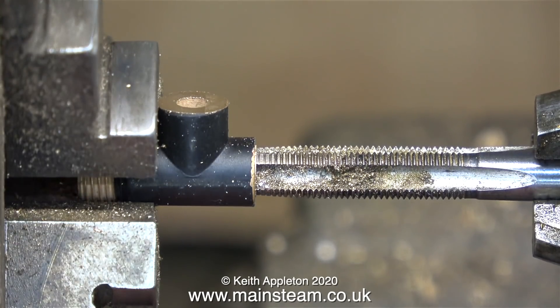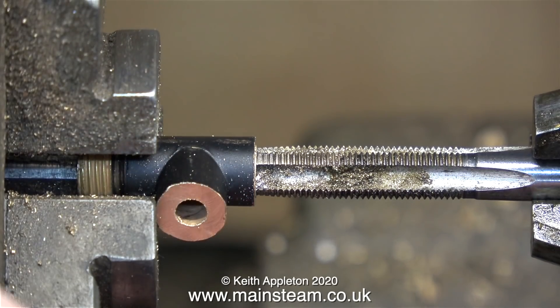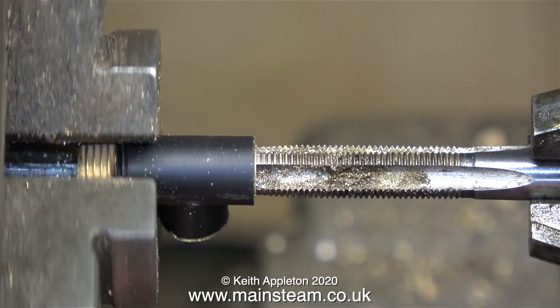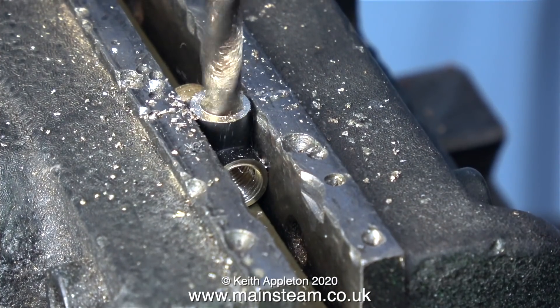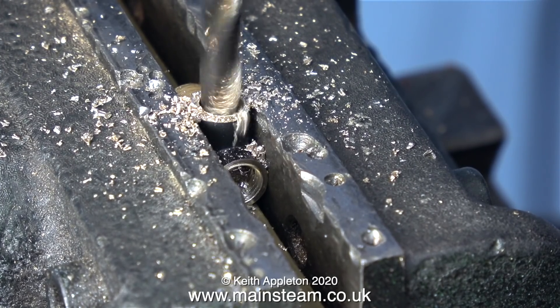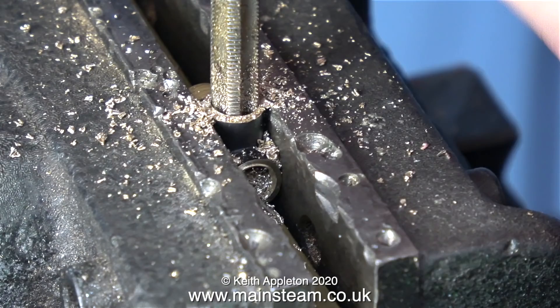In this clip I'm threading the part, once again not all the way through. I use the 1/4 by 40 threads per inch taper tap first and then the plug tap to go a little bit deeper, but only as far as the existing centre hole at right angles to the main fitting. Now it's back to the drilling machine to enlarge the hole in the right angle part. I'm using a twist drill bit which is 7/32nds of an inch in diameter - tapping size for quarter by 40 threads per inch. Here I'm using a quarter by 40 threads per inch tap to tap the hole in the drilling machine also, which will ensure that the thread is perfectly aligned.